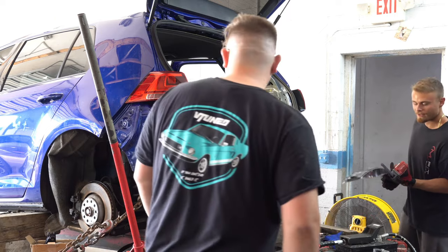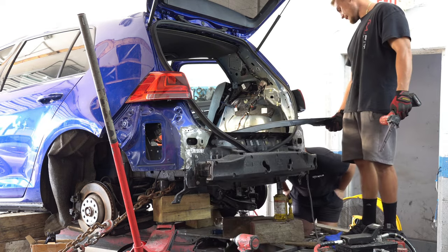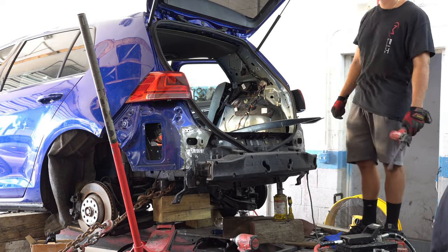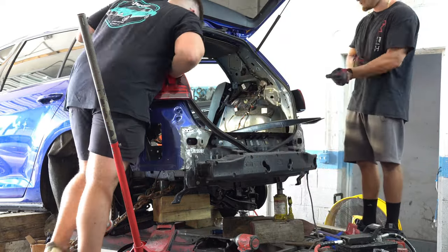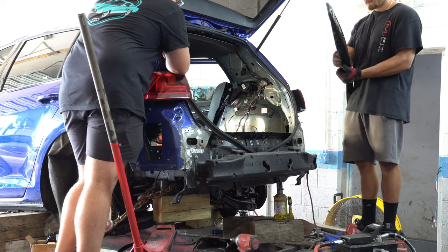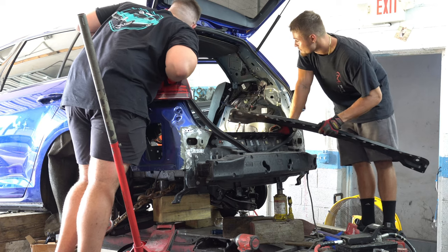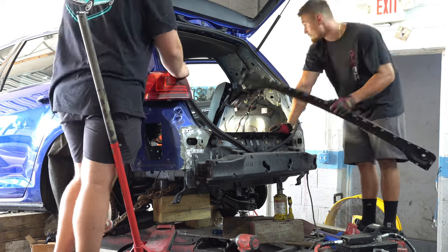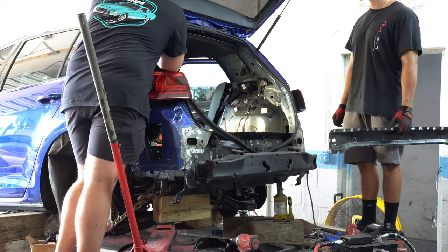I got a surprise visit by VTuned, which was really cool. He checked out the Golf R for a little and said it's coming out pretty good, so that's great news to hear. For those that don't know, VTuned also has a popular rebuild channel and is also Yuri's brother. If you want to check out either of them, I'll leave a link down to their channels in the description below.